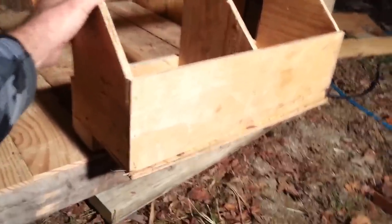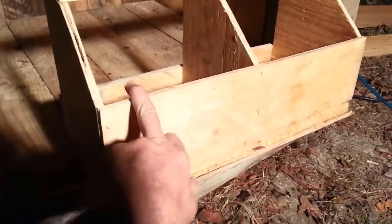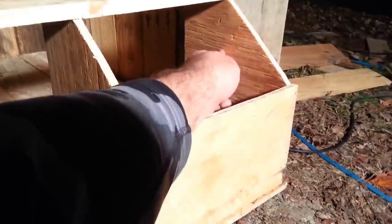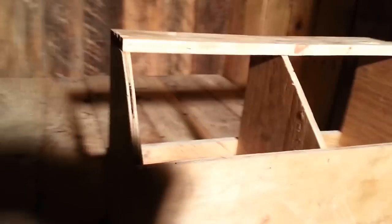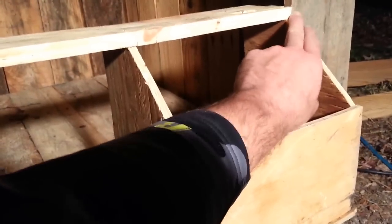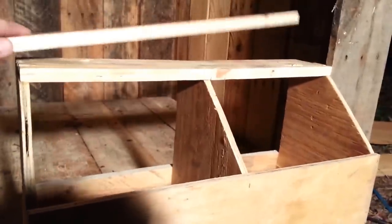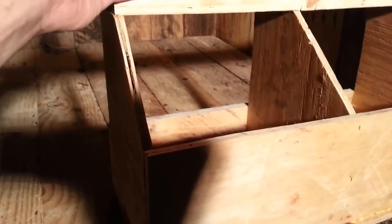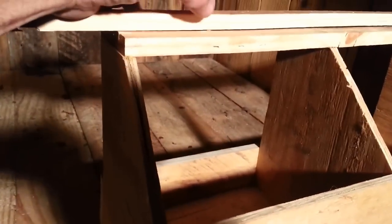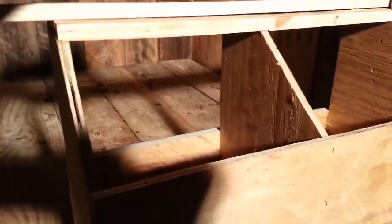The nest box is installed and pretty solid. I put three screws through the bottom of it into the 2x4 we just mounted, then shot a couple of staples into one of the side panels. The front of the nest box is about even with the siding boards, so we need to put a nailer board here — behind the siding on each side — so the boards from the top can come down to rest on the nest box and get stapled into this nailer.